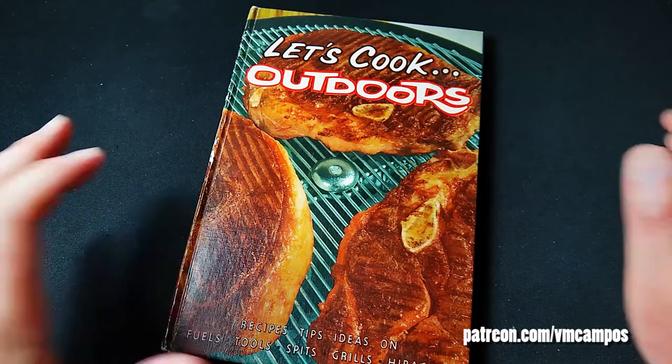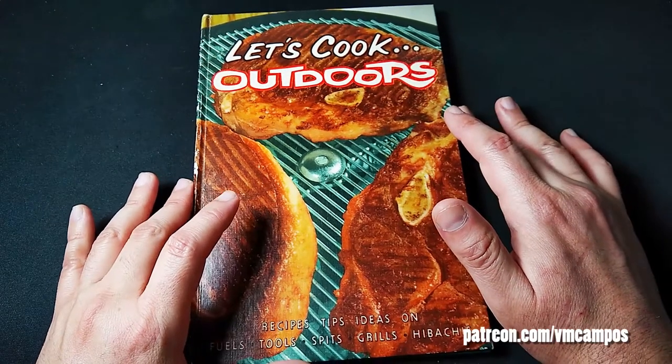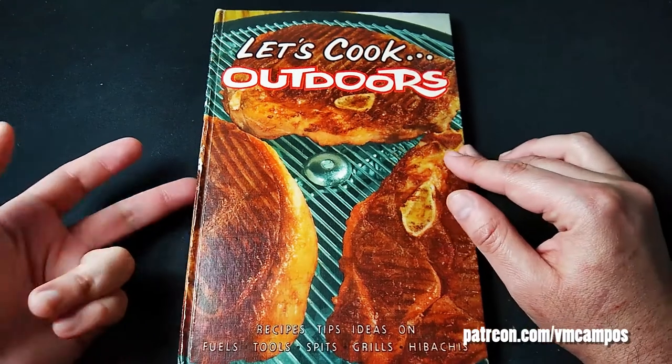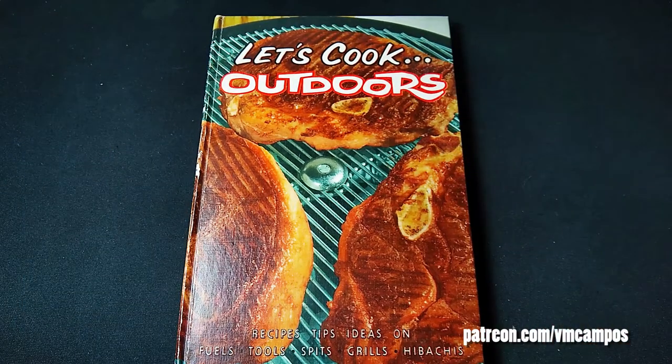If you can't quite pledge at the moment, no worries — simply like, comment, share, subscribe, ring the bell, battle the minotaur, help me go viral. I would really appreciate it. This has been VM Campos, and I'm going to go cook outdoors. I'll see you next time.